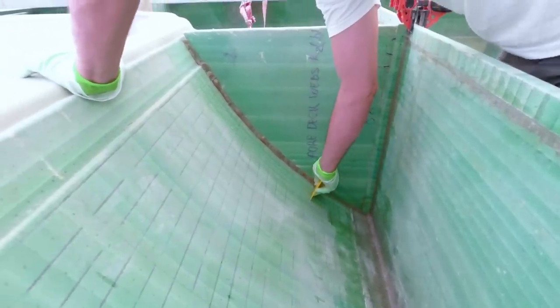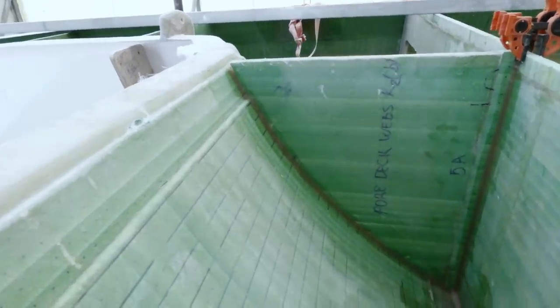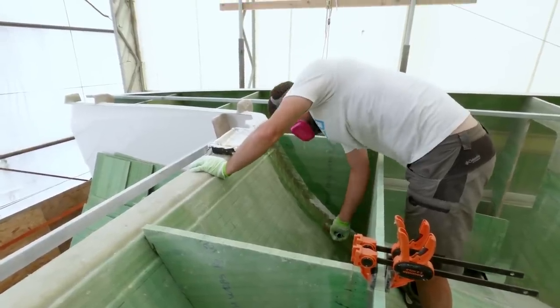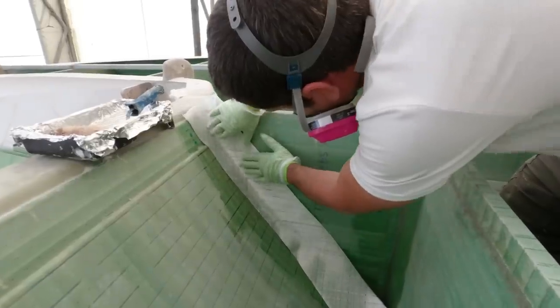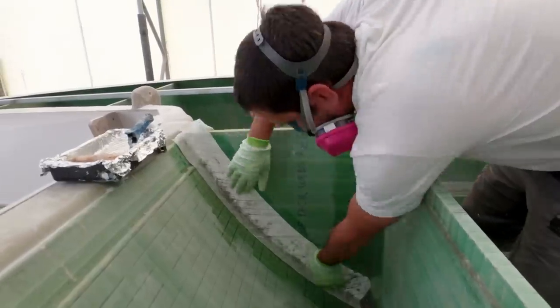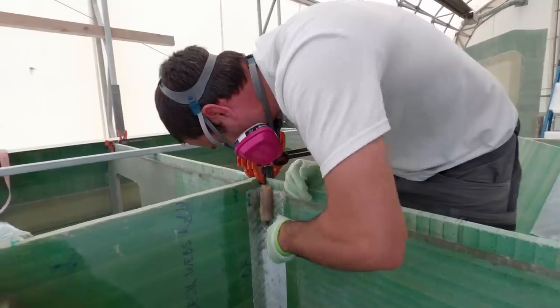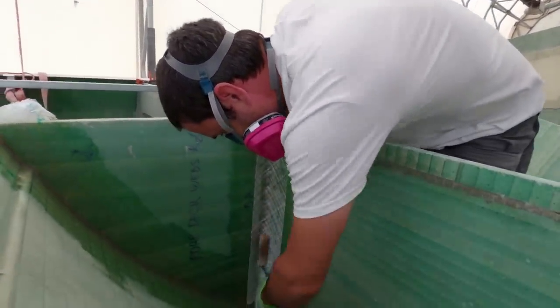I'm going to be frank with you guys. Unless this is your first time to our channel for the catamaran build, you probably know the process by now. In fact, you just saw it during our last segment. We make a cove with thickened resin, let it get tacky, wet out the area with more resin, lay down the glass, wet that out, and then get rid of the air bubbles. We've done it so many times now I'm not sure what new things I can bring to the table when describing it. So instead I'll use this time to answer a question about the general process.